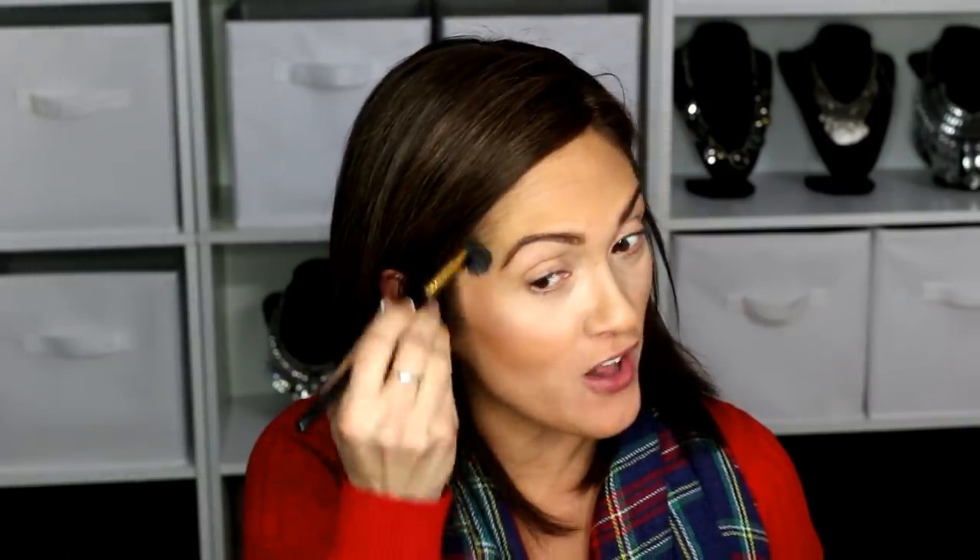This brush is shedding because I just cleaned it — it's giving little black hairs all over the place. It's a synthetic brush, like all of mine are.